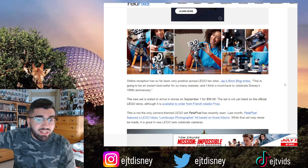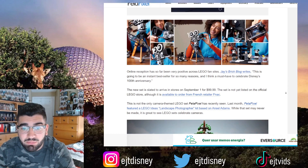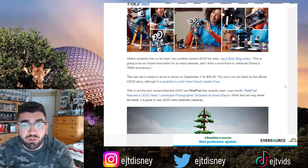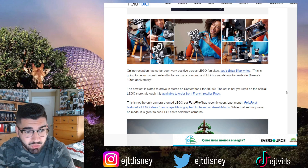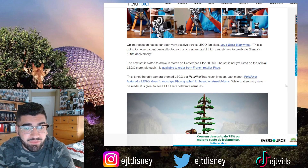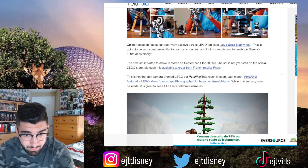The online reception has so far been positive across LEGO fan sites. Jay's Brick Blog writes, 'This is going to be an instant bestseller for so many reasons and I think a must-have to celebrate Disney's 100th anniversary.' The new set is slated to arrive in stores on September 1st for a hundred dollars. The set is not yet listed on the official LEGO store, although it is available to order from a French retailer.